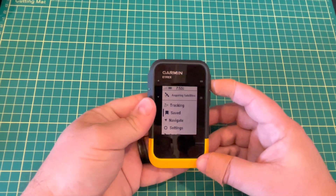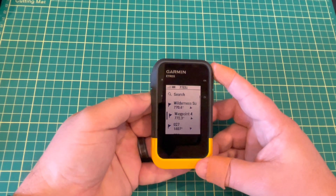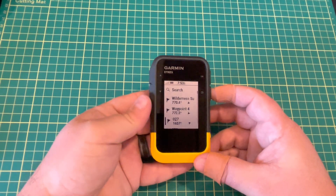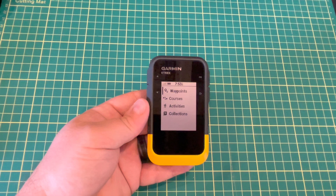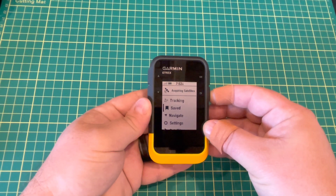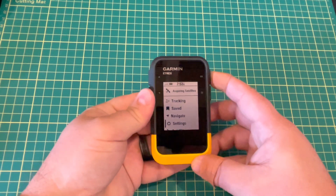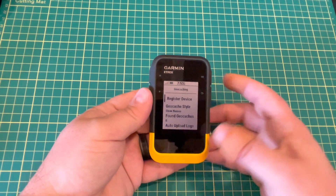We have saved waypoints, courses, activities, and collections, and the device is already trying to sync with my Garmin Explorer account, causing it to feel a bit frozen. I'd recommend when setting this up, pay close attention to which collections you want to sync in Garmin Explorer and just let it sit for a couple of minutes. It's also going to try to push software updates, and there is one due for this device.